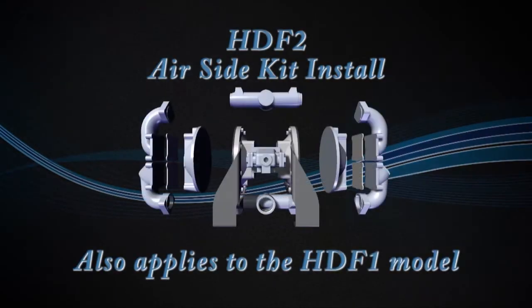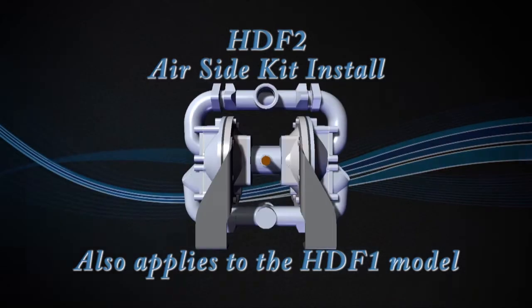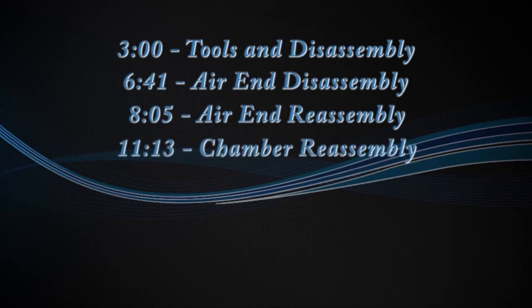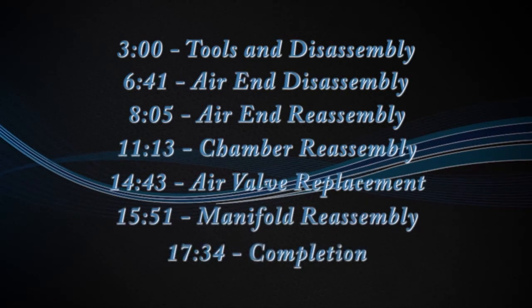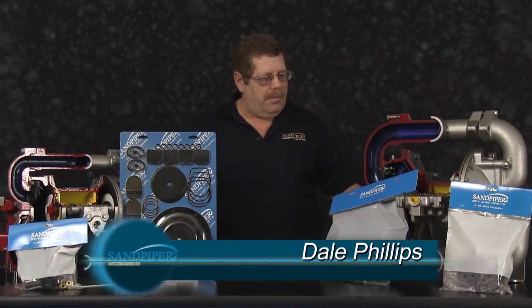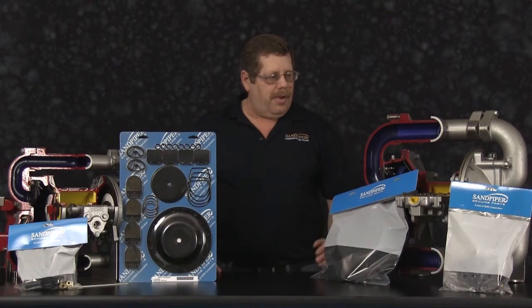Good morning, this is Dale with Sandpiper Pumps. Today we're going to show you the proper techniques to install an air-in kit into an HDF2 unit. The HDF2 unit has a suction on the top, discharge on the bottom, a little bit different than the standard ball valve pump.